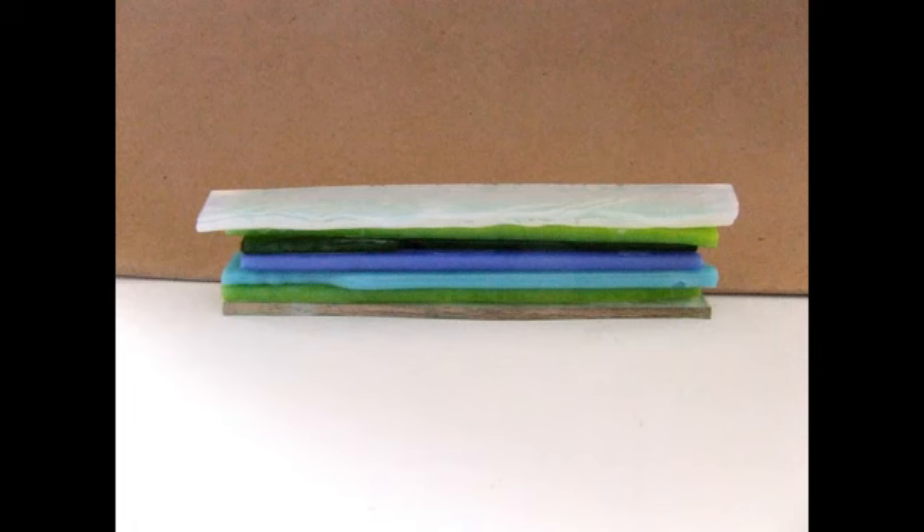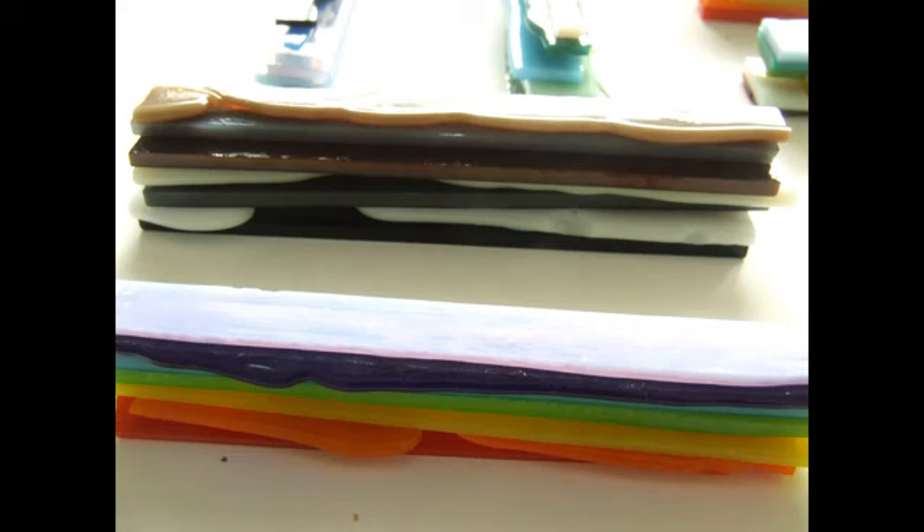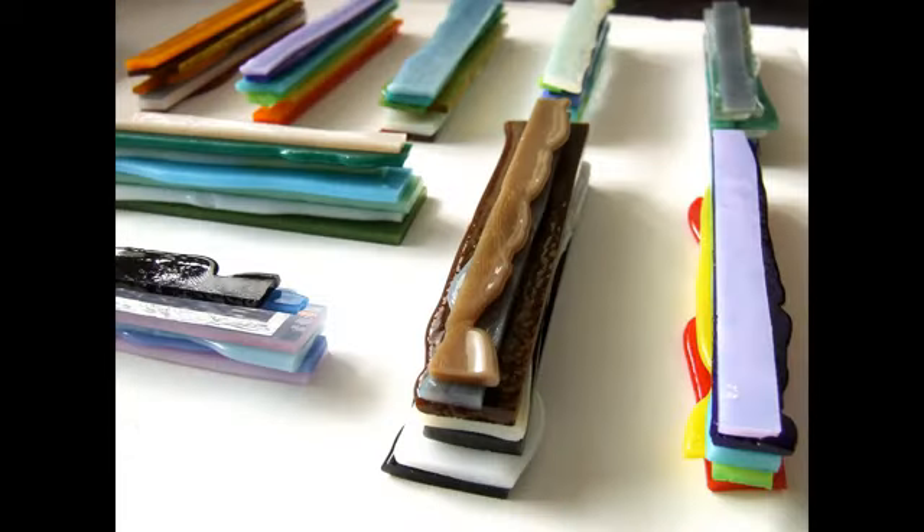Then move them to your kiln. If you want a nice high stack just tack fuse them. I needed them a bit flatter because I used my Lepernet mosaic cutter to snap them apart, so I full fused them to melt them down more. If the stack is too deep I can't get it in my cutter. If you are lucky enough to have an electric glass cutter, the size of the stack is only limited to what will fuse in your kiln.